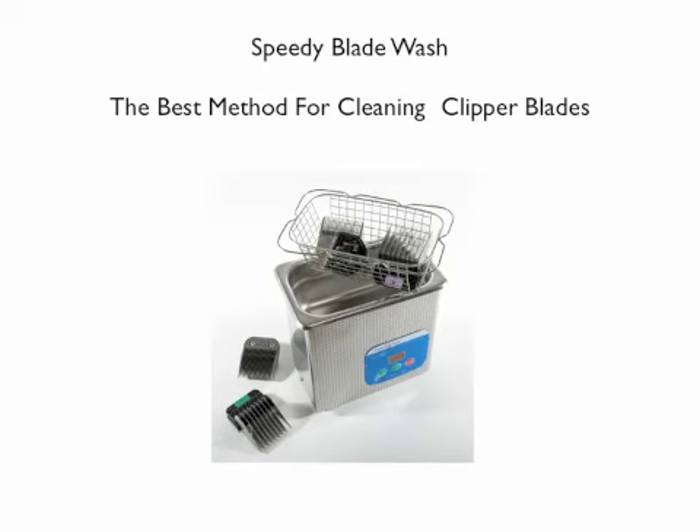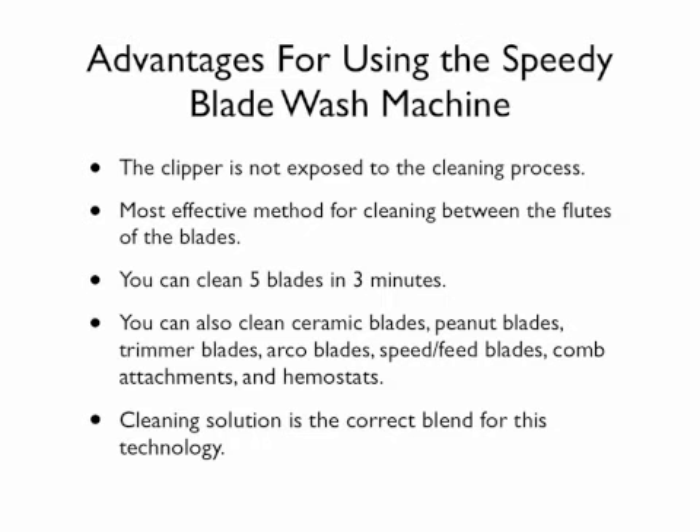The best method for cleaning clipper blades is using the Speedy Blade Wash system by Switchblade. It utilizes ultrasonic technology with a special blend of blade wash designed for this technology. The advantage of this system is that the clipper is not exposed to the cleaning process. It is also the fastest and most effective method — you can clean up to five blades in three minutes. You can also clean your ceramic blades, peanut blades, trimmer blades, arco blades, speed feed blades, comb attachments (plastic or metal), and your hemostats.